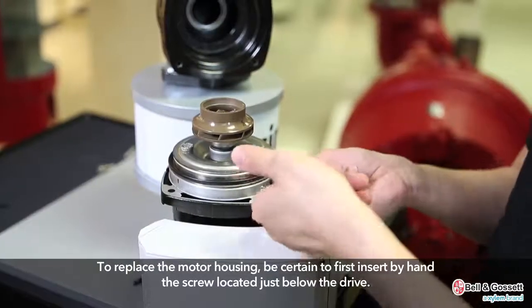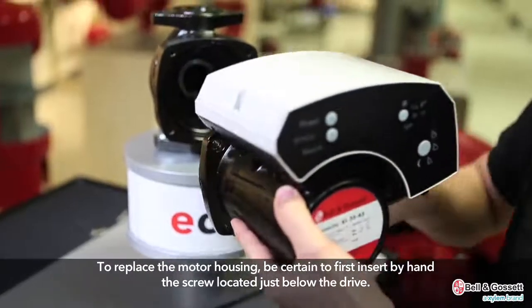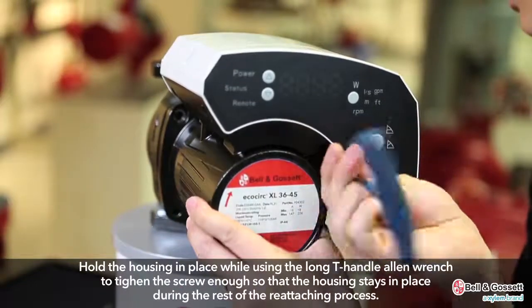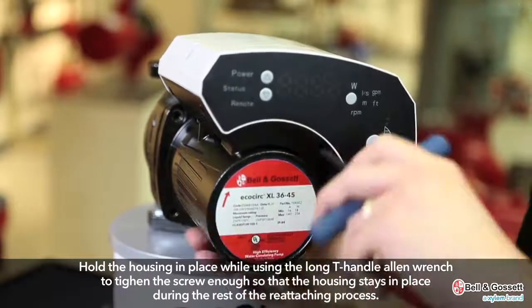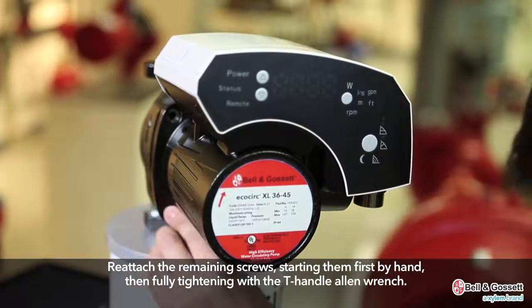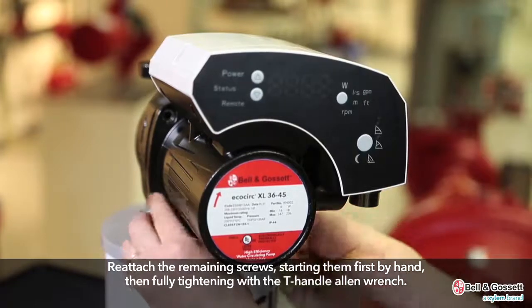To replace the motor housing, be certain to first insert by hand the screw located just below the drive. Hold the housing in place while using the long T-handle Allen wrench to tighten the screw enough so that the housing stays in place during the rest of the reattaching process. Reattach the remaining screws, starting them first by hand, then fully tightening the screws in a criss-cross pattern with the T-handle Allen wrench.